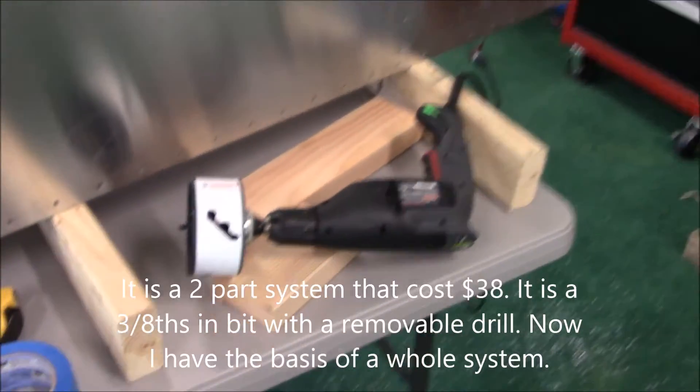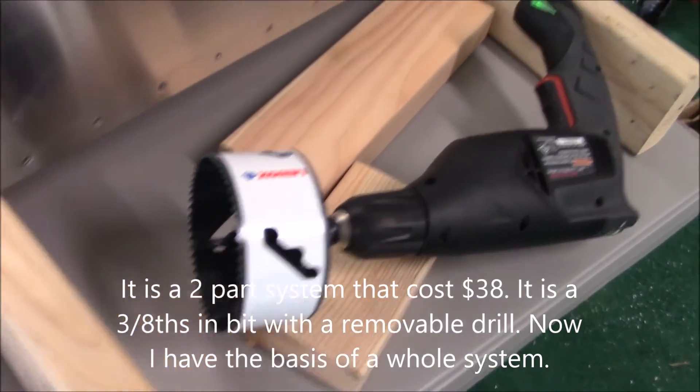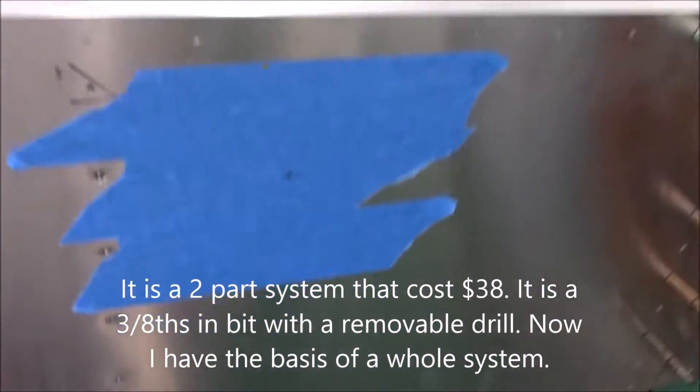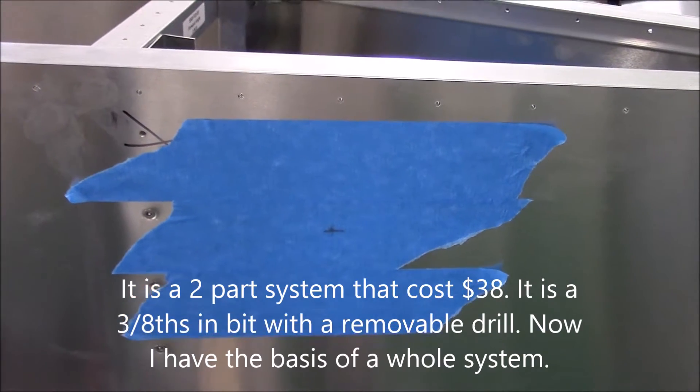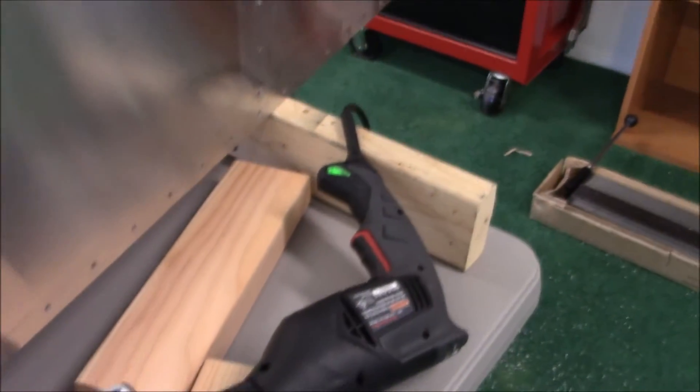Hey everyone. I went ahead and bought that 4-inch round drill saw bit and taped off both sides where these inspection holes will go. I put the marking in there because I'm going to have the 3-inch drill bit hit that exact mark, and I'll have these 2x4s behind there to take the pressure of the drill.